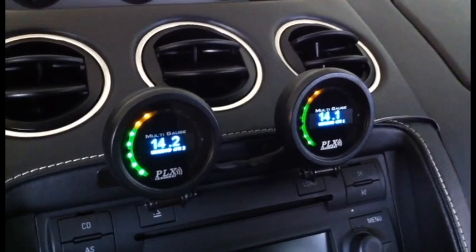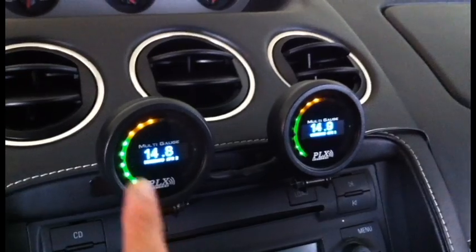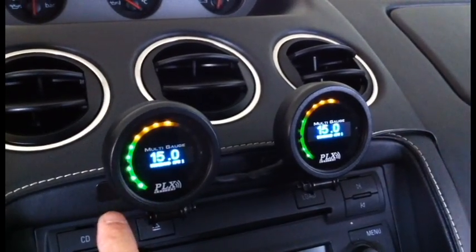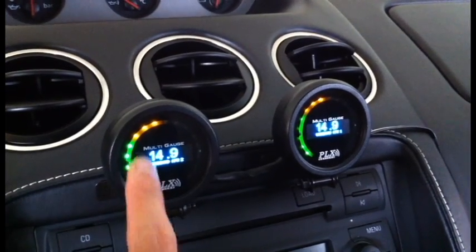It's very simple — it's got three CapSense touchscreen buttons. With the left button here, I can change between my right bank and left bank, so let's say AFR 1 and 2.